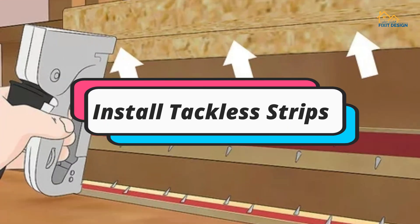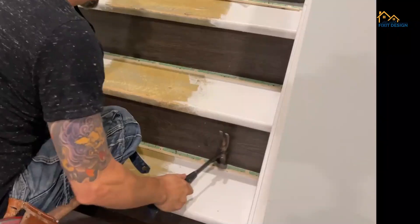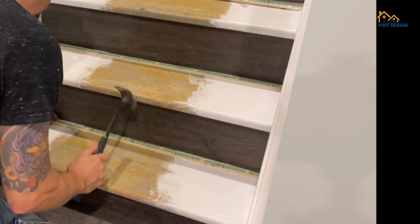Step 2: Install tackless strips. Place tackless strips along the back and sides of each step, ensuring they are about half an inch away from the riser.